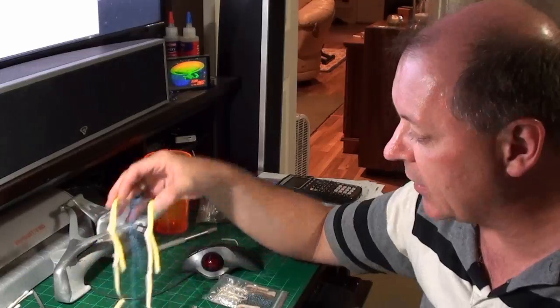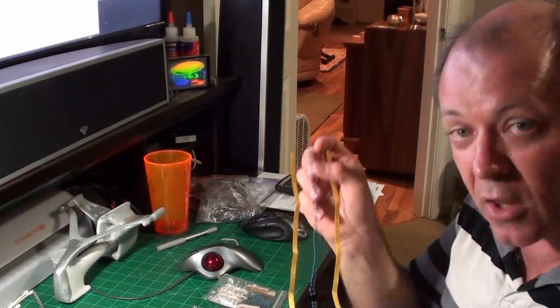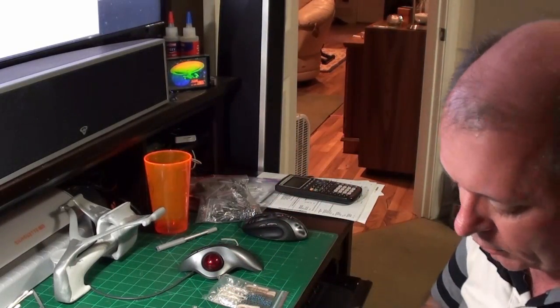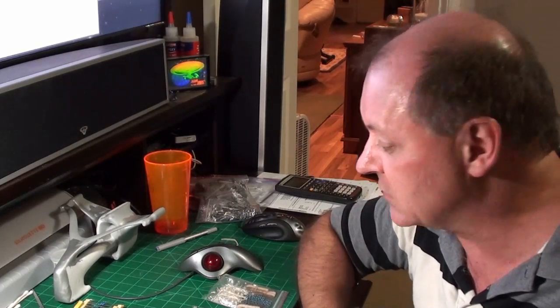Now, what do resistors look like? This is what they look like. There are color bands on them that you can use to look up their value, but I just cheat — I get my ohm meter out and measure the resistance directly. It's easier; I don't have to think and look things up.